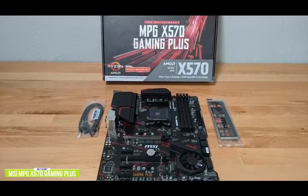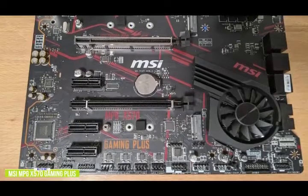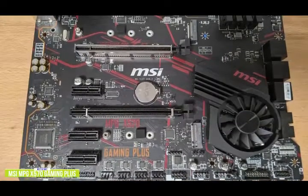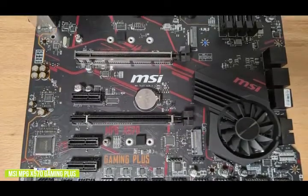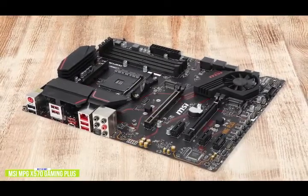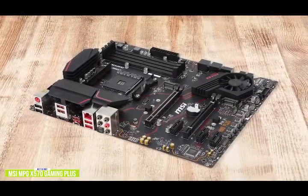The X570's aesthetic is based on a traditionally recognized red and black theme that extends from the heatsinks onto the PCB. The chipset heatsink cooling the X570 chip includes a cooling fan for optimal performance, while the power delivery heatsinks are separated from each other to provide cooling to the CPU v-core, and there are 8-pin and 4-pin 12-volt ATX CPU power inputs. There are four memory slots that support DDR4-4400 with a maximum capacity of 128GB, plus two full-length PCIe 4.0 slots that operate at X16 and X16/X4 with an additional three PCIe 4.0 X1 slots.